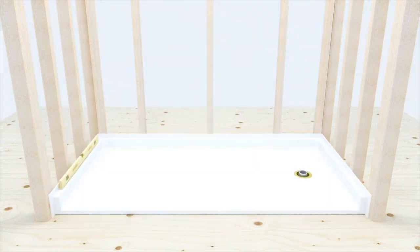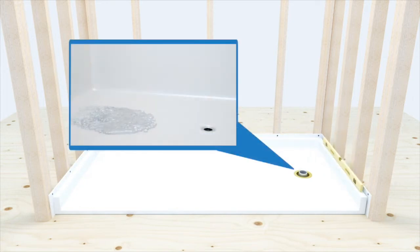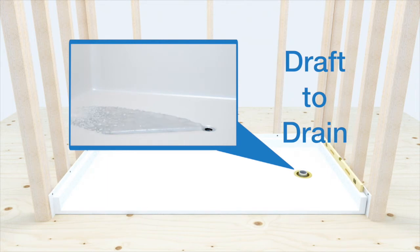Place pan in position. Check for level and check for draft to drain. Secure the pan to all available studs, shimming where necessary, counter-sinking number 10 stainless steel screws. This allows the screw head to be flush with the finished flange so as not to interfere with the finished wall installation. Check for level and draft to drain one final time — this will be the last opportunity to ensure a perfectly level pan with draft to the drain before installing the walls.